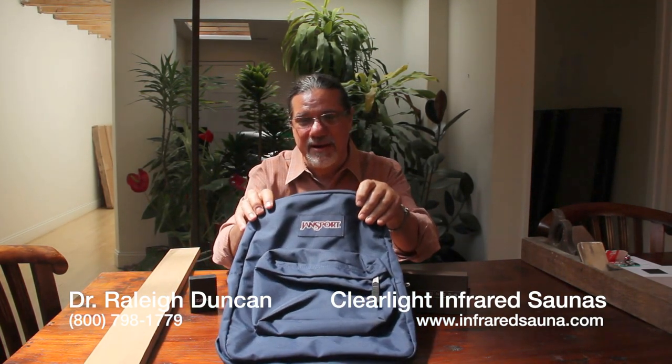Hi everybody, it's Dr. Duncan with Clearlight Sauna, and I'm here today to ask you a question. What does a Cross pen, a Zippo lighter, and a Jansport backpack have to do with Clearlight Sauna? What do they all have in common?